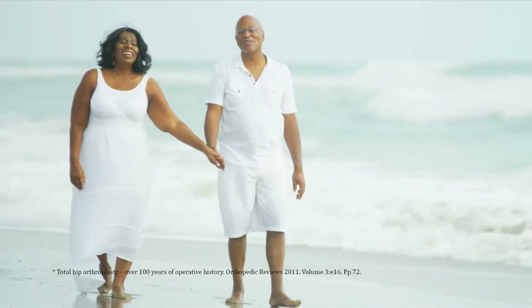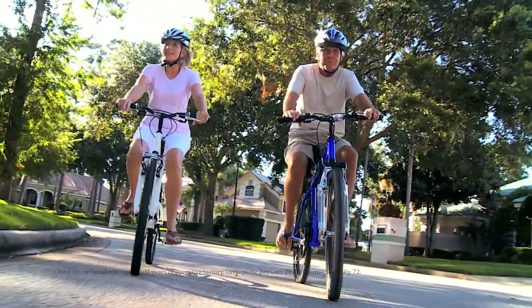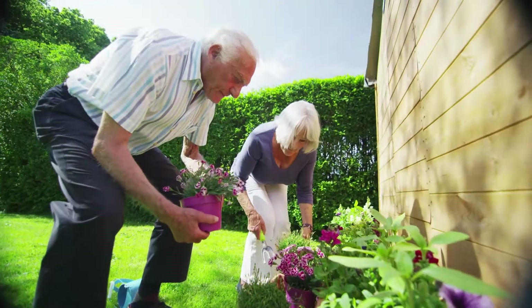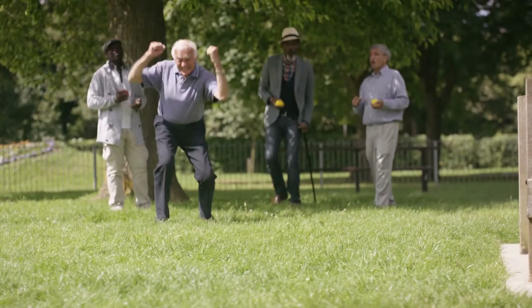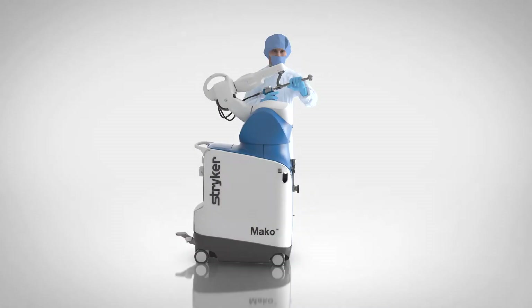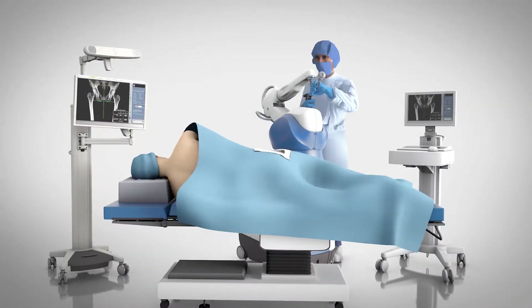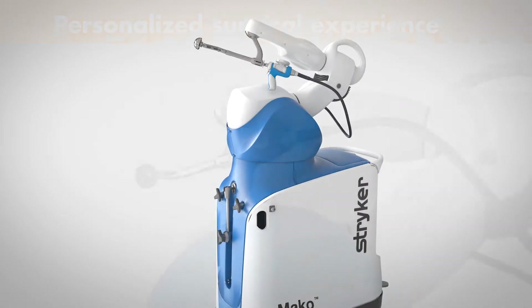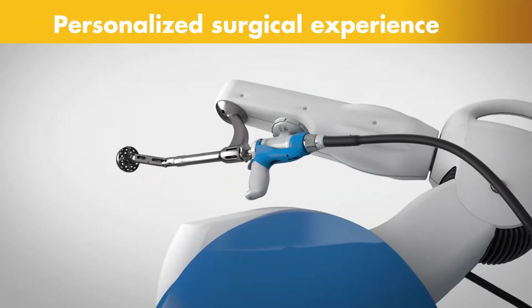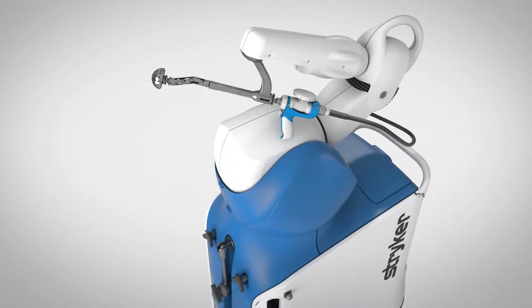For more than 100 years, joint replacement surgery has been used to treat patients with chronic hip pain. Today, these surgical techniques are being combined with a new technology, and it's changing the way joint pain sufferers receive care. Meet MAKO, a robotic arm-assisted technology used by surgeons to perform total hip replacements. This unique technology helps surgeons provide a personalized surgical experience where each surgical plan is based on a patient-specific diagnosis and anatomy.